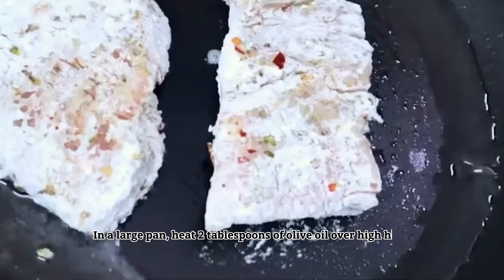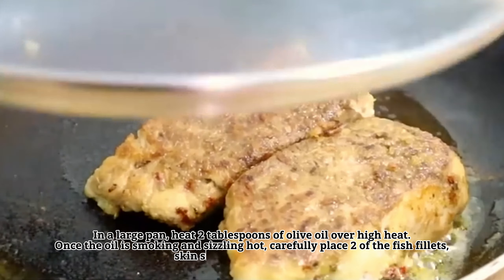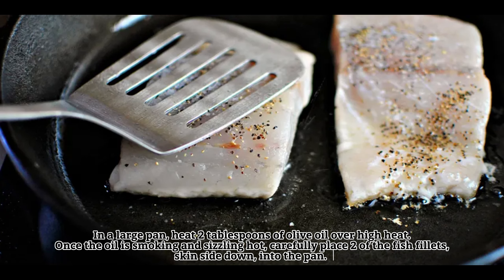In a large pan, heat two tablespoons of olive oil over high heat. Once the oil is smoking and sizzling hot, carefully place two of the fish fillets, skin side down, into the pan.